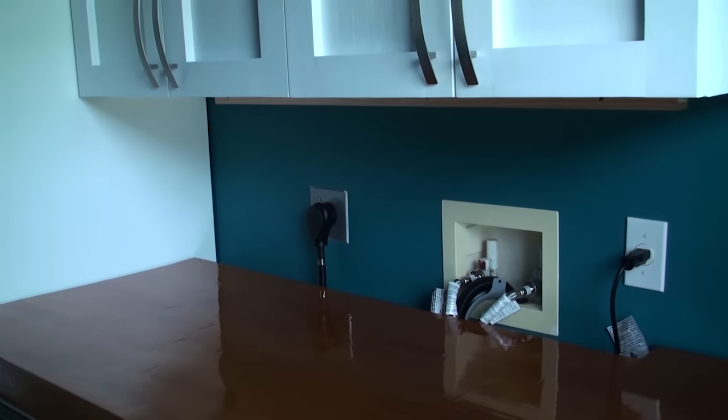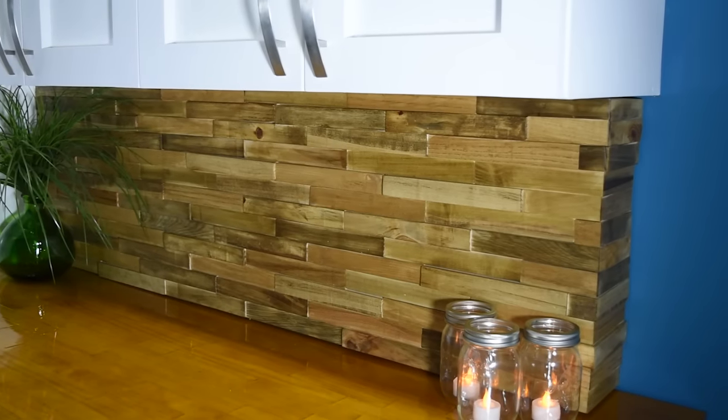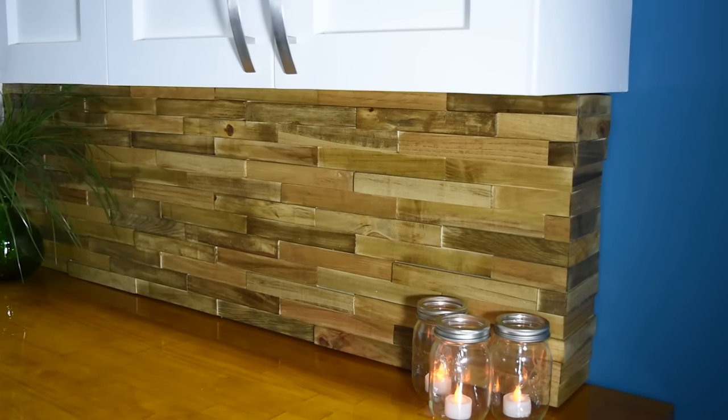Hey, what's up guys, it's Glenn and today I'm making a backsplash from reclaimed pallets. This backsplash is going inside my laundry room and you can take a look at the before picture and the after before we get into the build. Here we have the location where the backsplash is going to be, and here's the finished product of the backsplash installed.